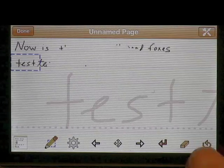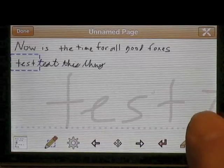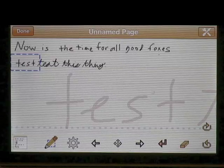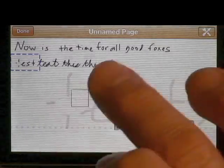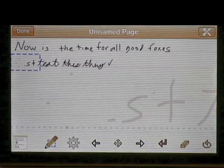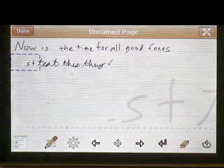I can also push the undo button and undo erases or writing. There's a redo button so you can redo things that you've done. Erase can also erase red ink, so you have a finer ability to erase if you want to — you can switch between them. You can also erase the whole thing just by pushing that button.